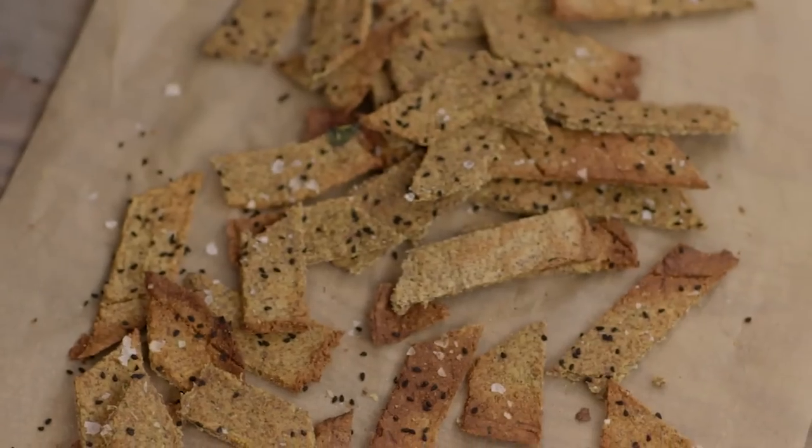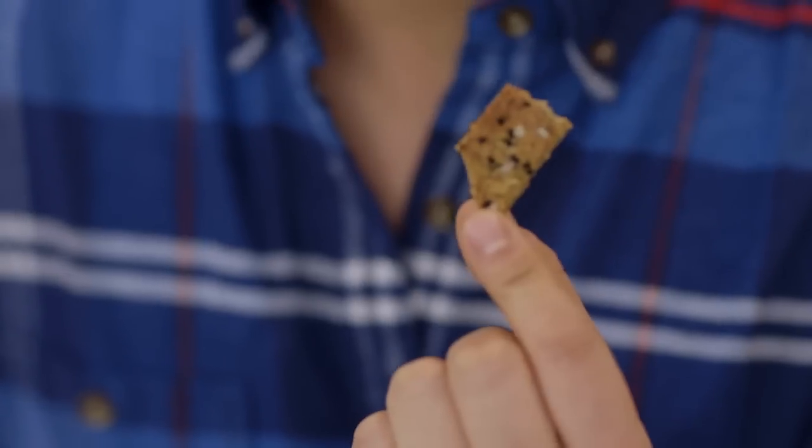Crispy. It does taste like a cheese cracker. Great with an onion dip, minestrone soup, but also fantastic all on its own.